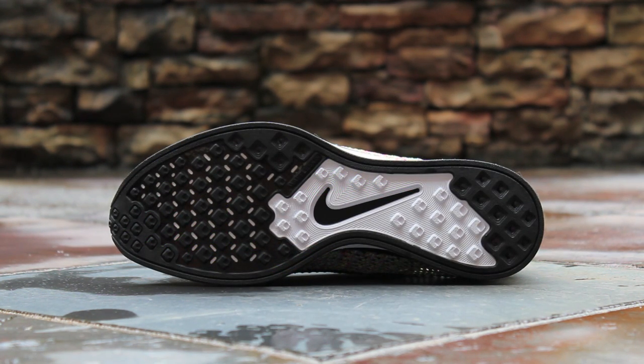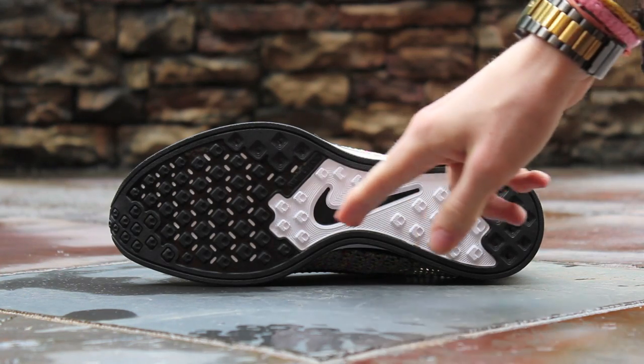The outsole of the shoe is composed of black rubber with exposed white foam cushioning and a black swoosh under the midfoot.